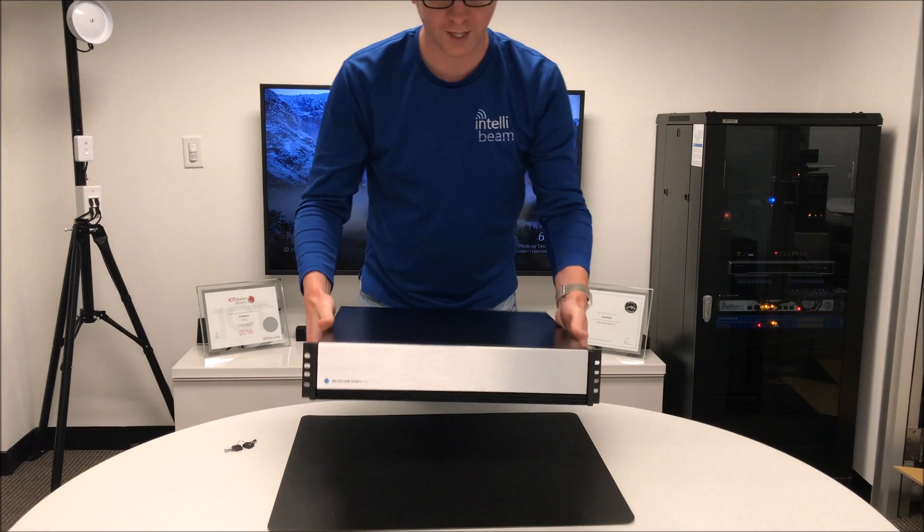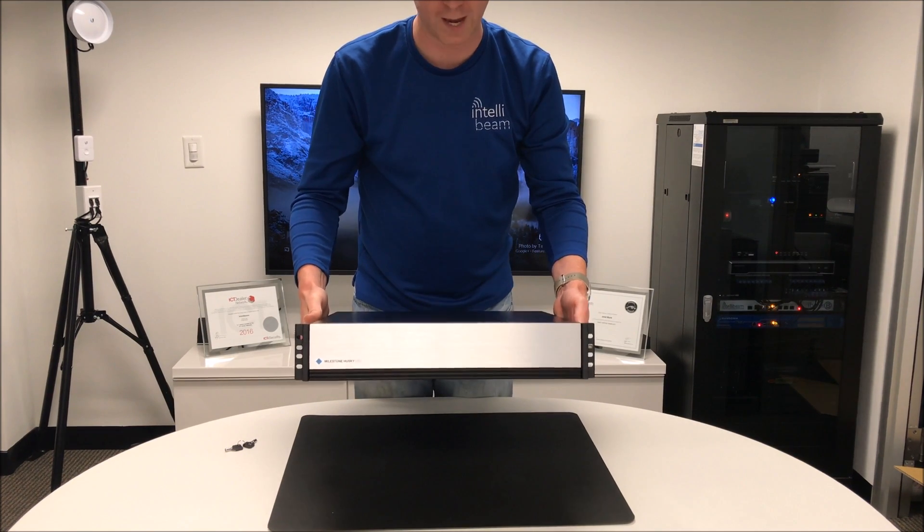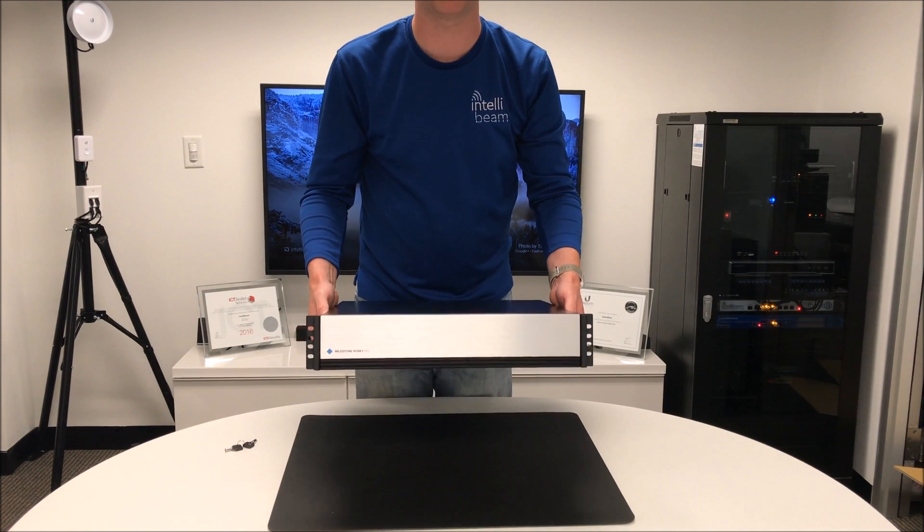That was the Milestone Husky M50 NVR unboxing by IntelliBeam — Technology of tomorrow, today.